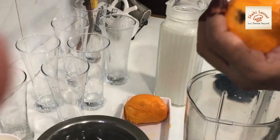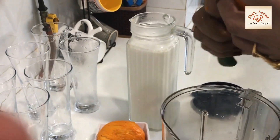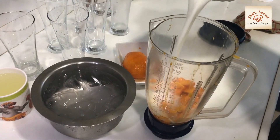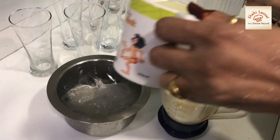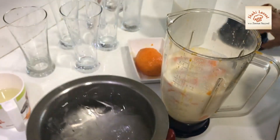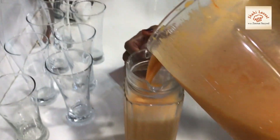First, we will add mango and then we will chop it. Then we will add olive oil. We will add a little water to the ground and we will grind it and mix it.